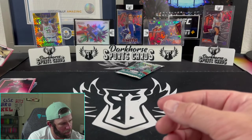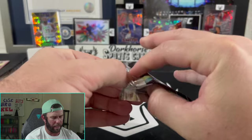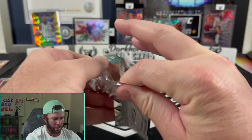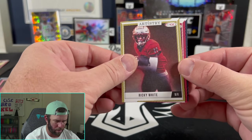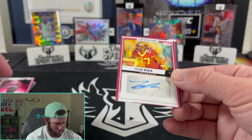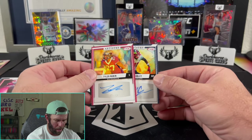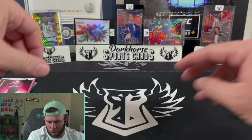Maybe the best thing about this video is it gives us promise for the future — that maybe some of these guys are going to take the time to either learn how to sign their name, or just sign in a way that is appealing on a card. No one-of-ones. We did get a Ricky White and a Tyler Nubin — also on card, by the way. Spencer Rattler, Malachi Corley. None of the autos were any that I recognize — let me know if you know any of those guys.